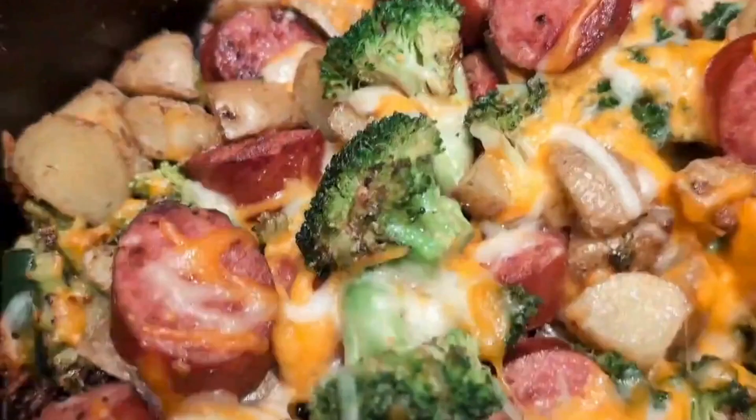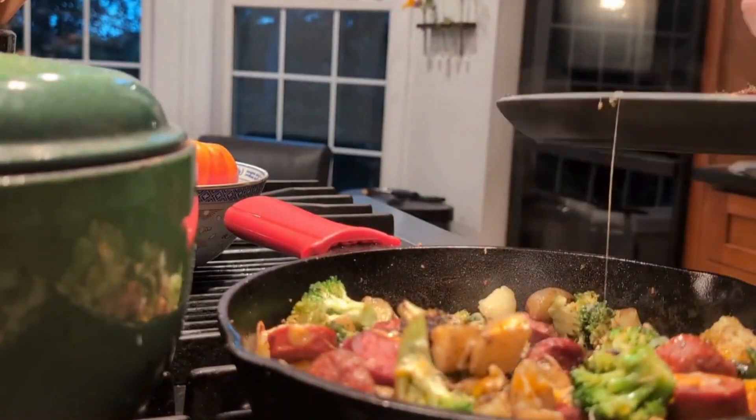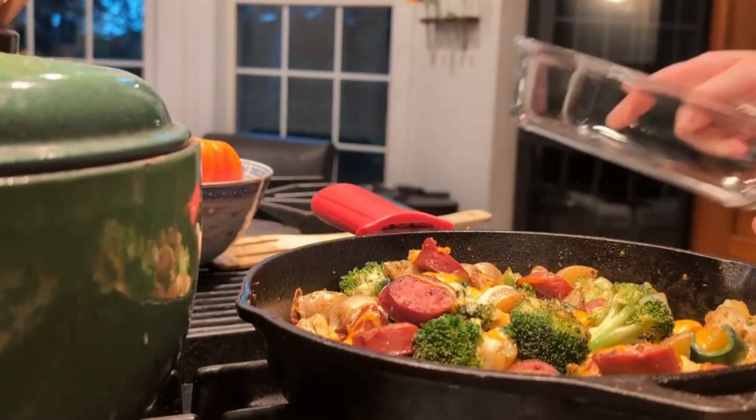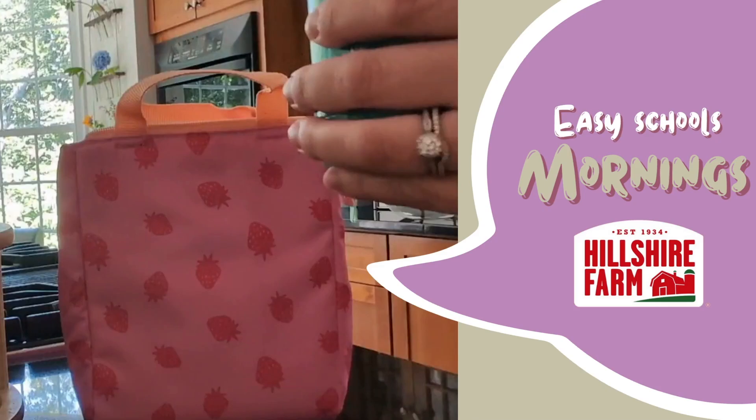This is an easy meal, sure to be a family favorite. Just don't forget about the leftovers. Tomorrow's leftovers are great for a quick lunch for your spouse, or reheated and placed in a thermos for your scholars.